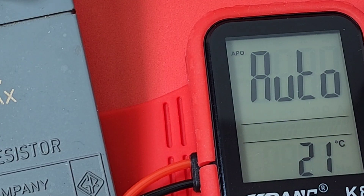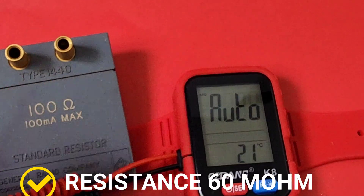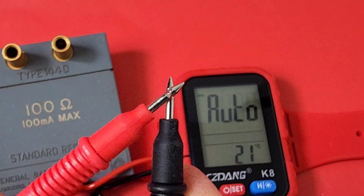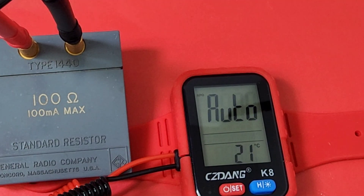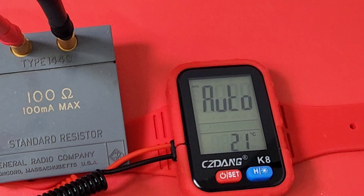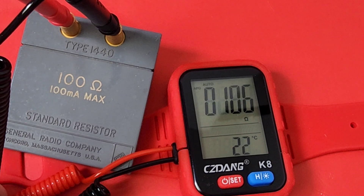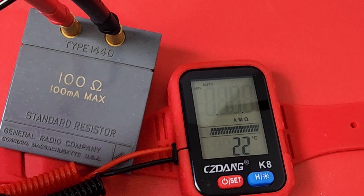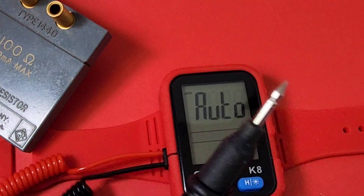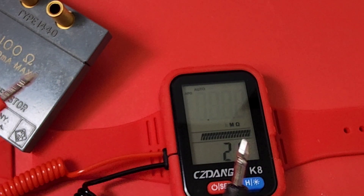Let's try auto mode with this precision resistor here. I'll take off the tips — they are tiny little tips — and let's see if we're anywhere near 100 ohms. Making contact now — wow, look at that: 100 ohms. Let's check resistance on the test leads themselves — no resistance there, but we do have continuity. It's slow, but it's there.